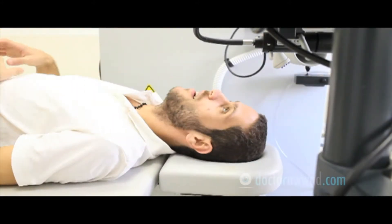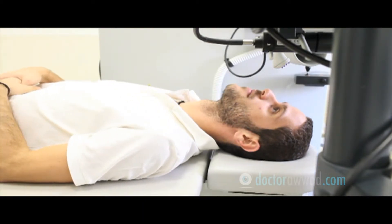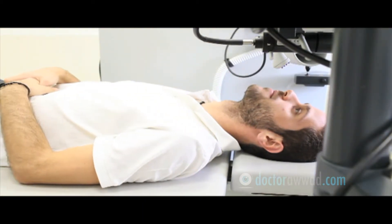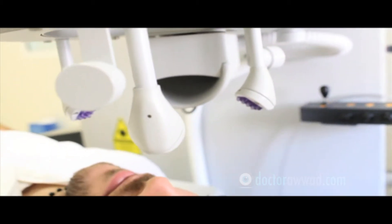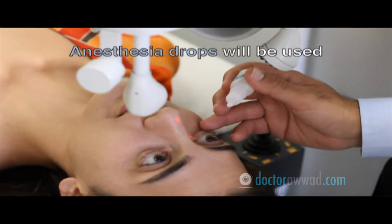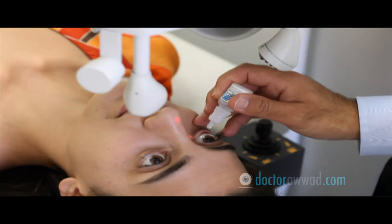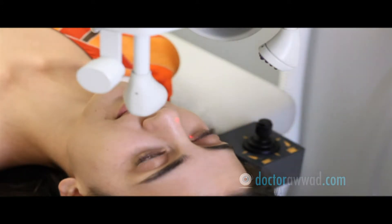During the LASIK or the laser surface ablation procedure, you will be lying down at all times and looking up at the laser system positioned on top of your face. Anesthetic drops will be used to numb your eyes and make you totally comfortable throughout the procedure. A small speculum or eyelid spreader will be inserted between your eyelids to prevent you from closing your eye.